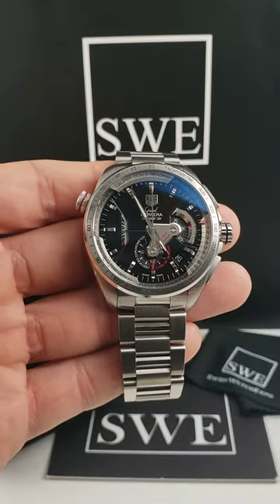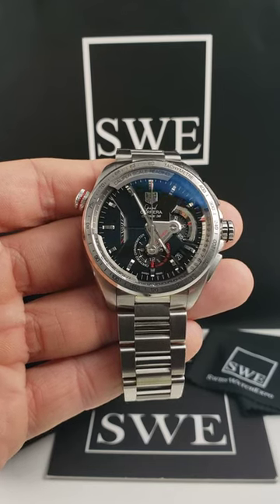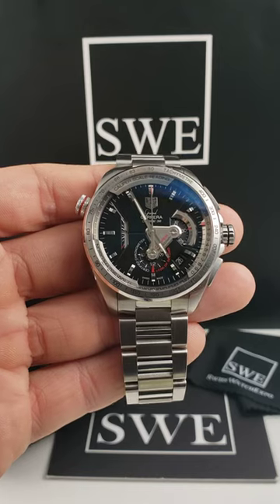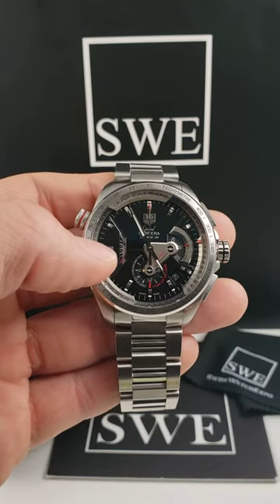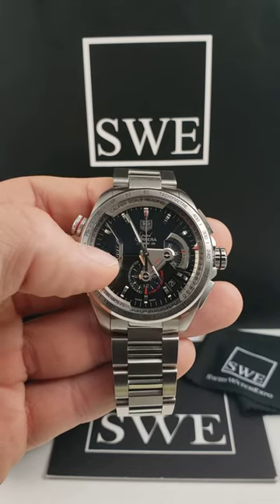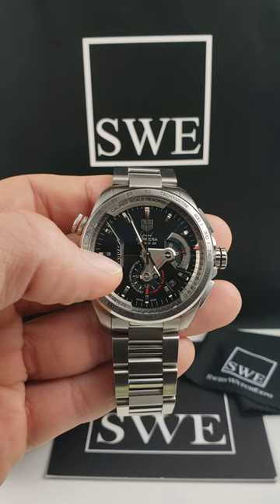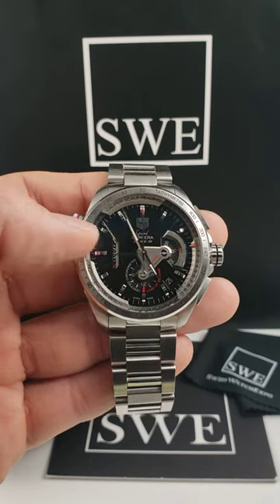A couple of key features about this watch that really separate it: it has a running seconds, as we would expect from a chronograph, but the running seconds are on this tiny little slip that you'll see over on the left. It actually runs around and it's got three different bars that rotate around, and you can see them in a 20 second increment from the red line down at the bottom up to the top.